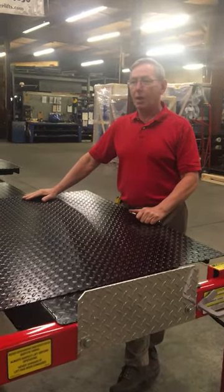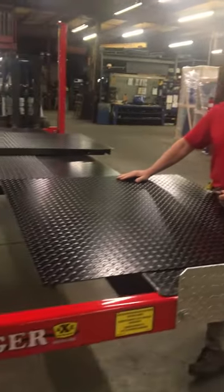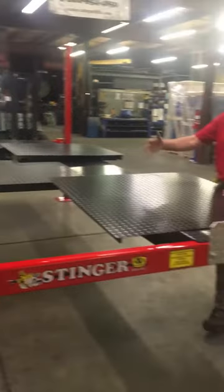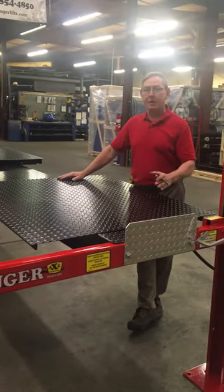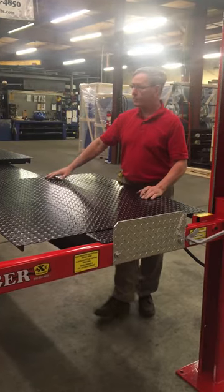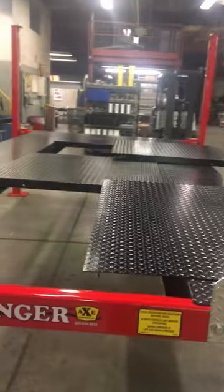We're going to look at one of our optional inserts you're going to see here we offer for our car lifts. Whether it's a residential or a trailer lift, you can get this insert for any size lift we have. Some lifts, like our 13-foot lifts, only have three pieces. This happens to be a 14-foot lift that has four pieces.